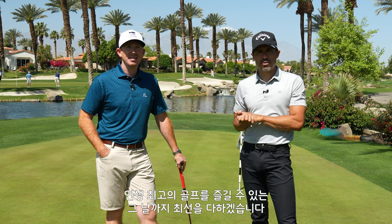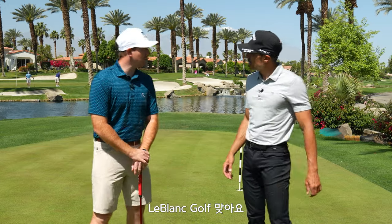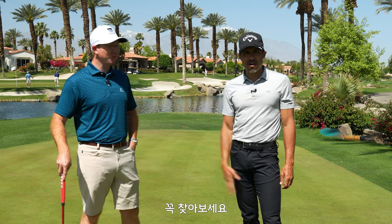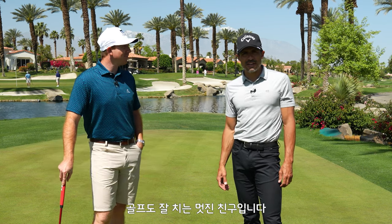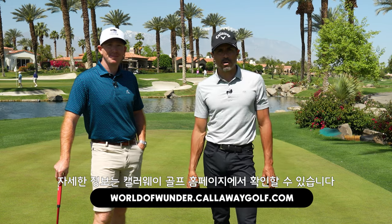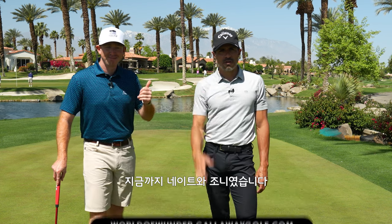We want you to play the best golf of your life. I want to thank Indian Ridge Country Club for having us out here. That's Nate LeBlanc — look for him at LeBlanc Golf. He's kind of a videographer too; he does drones and all of that. Check them out — great golf swing, great guy. If you have any more questions on TrueTrack, TripleTrack, Callaway golf balls, anything, go to callawaygolf.com. Nate and Johnny, we're out of here.